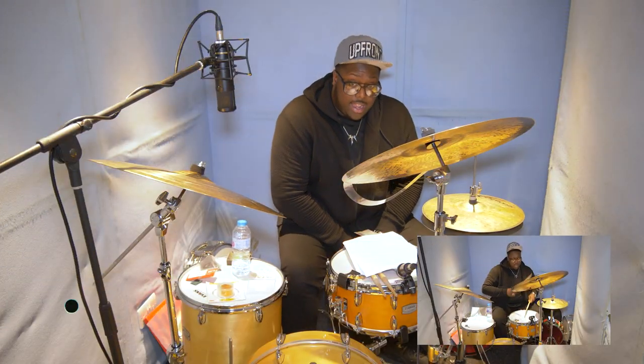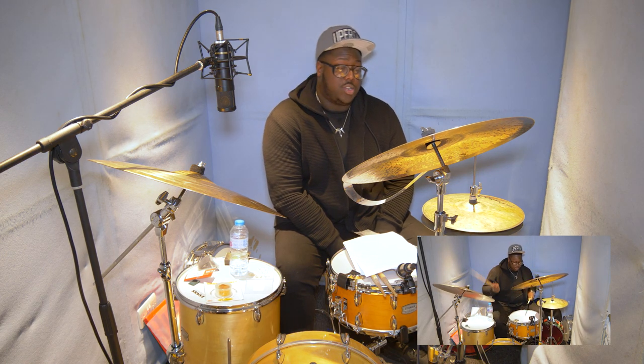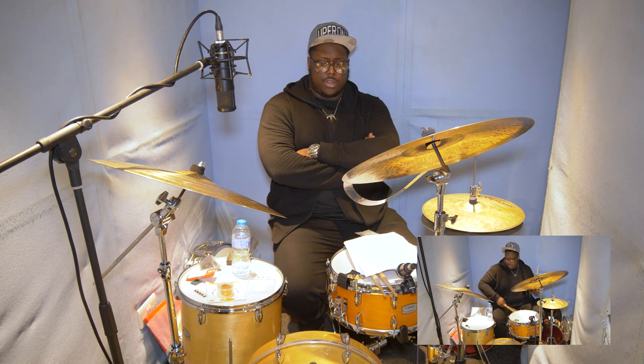Look after your snare — change your head regularly. Coated heads deteriorate quicker than you think, so keep track of them and put the right head on for the job so you won't have to change it too often. If you value your instrument you're going to protect it with either a soft case or a hard case. Drum Shack sells second-hand cases — both hard and soft. Look at your snare as an instrument in itself; make sure it's protected properly if you want to get the optimum sound out of it.